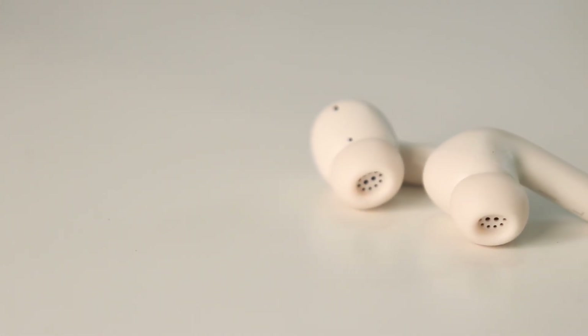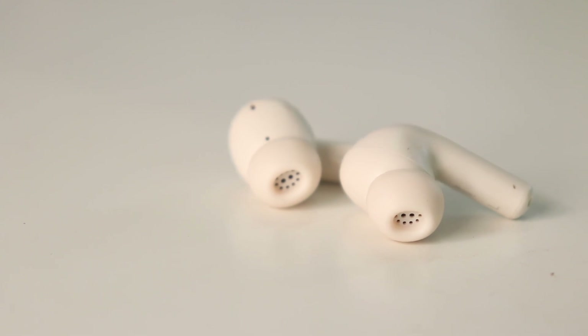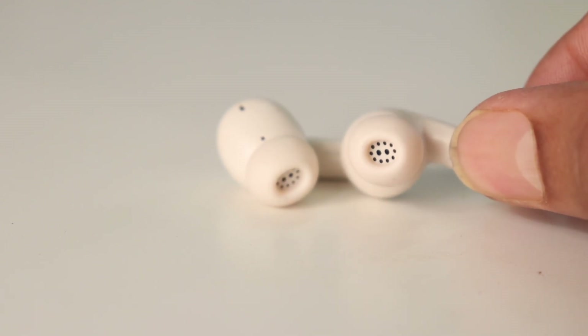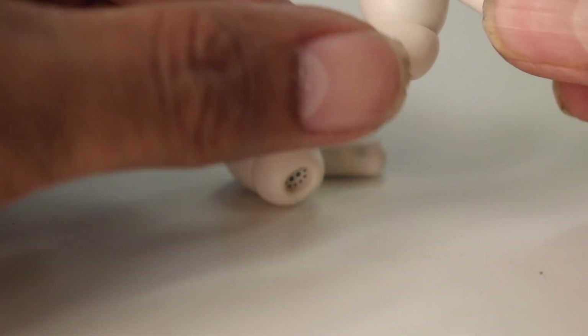Now looking at the earbuds, they are fairly well built for the price — they don't feel cheap at all. However, I do not like the look of this grill, that's part of the ear tip not the earbuds itself. So that's a poor design in my opinion in terms of aesthetics.